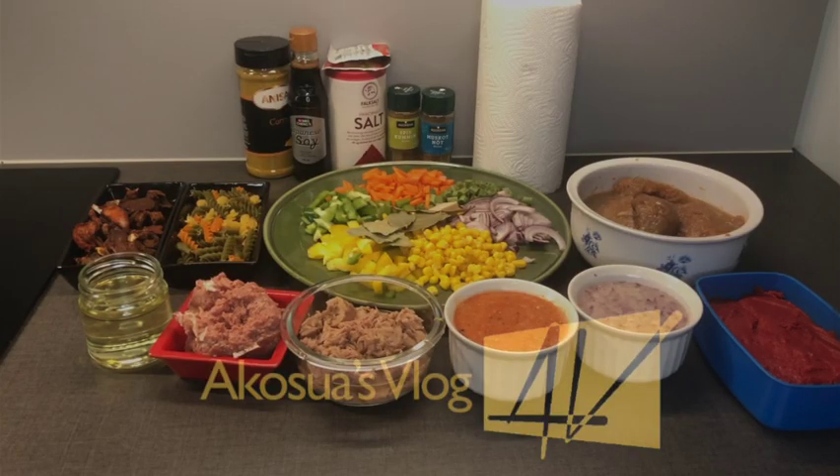Hi lovely people, welcome once again to a cocier's blog. If you're new here, kindly subscribe to my channel and don't forget to hit the notification bell when you're done. Today we are going to prepare jollof rice. Jollof rice is a popular dish of Ghanaians and everybody loves it so much.